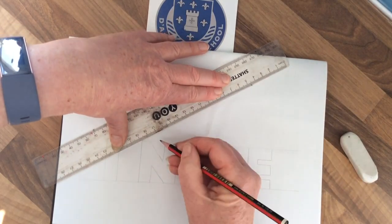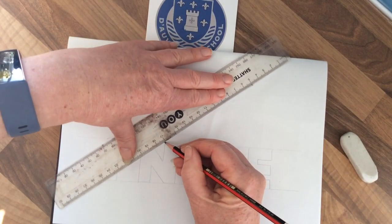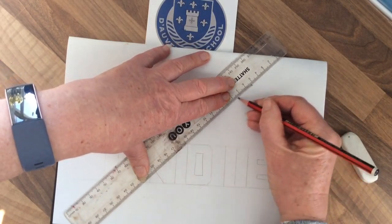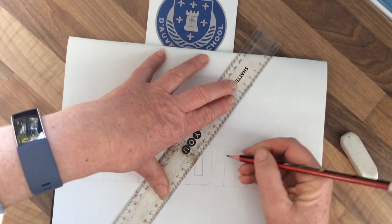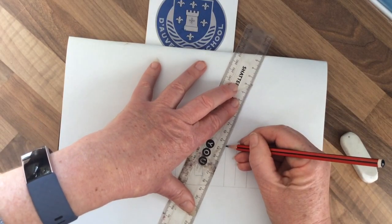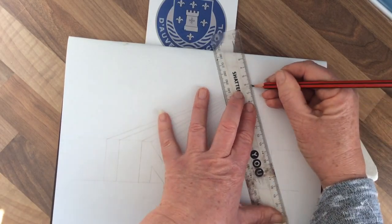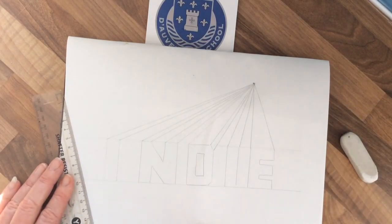Keep drawing all those lines to the vanishing point. If you've got a long name, it might be easier to start with someone else in your family first. Draw all those top points all the way to the vanishing point — you can already see it's creating an illusion.